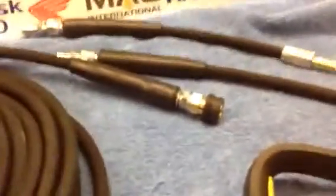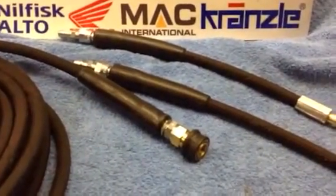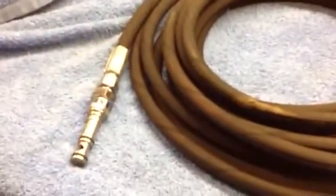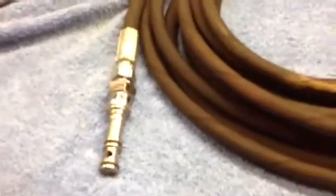People are coming on wanting to use Karcher stuff with their machine, but they're also wanting to use the Nilfisk as well. So what I've simply done is we've got the banjo coupling here that goes into the hose reel. That can be done with the screw fitting if needed too.